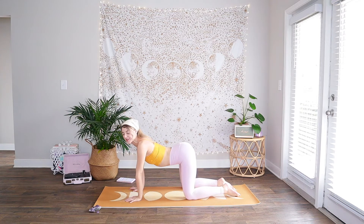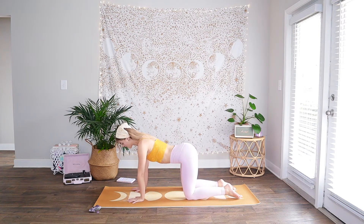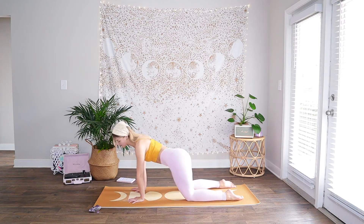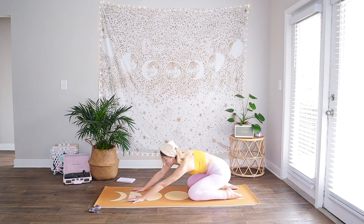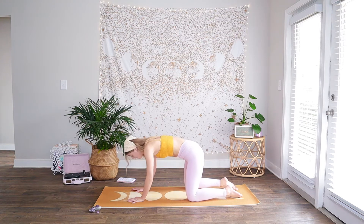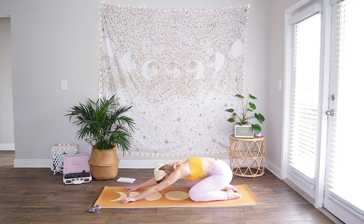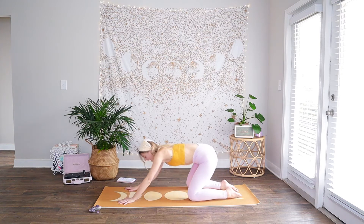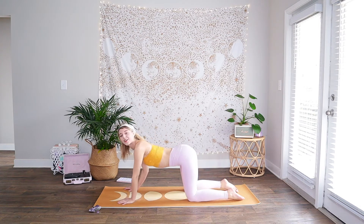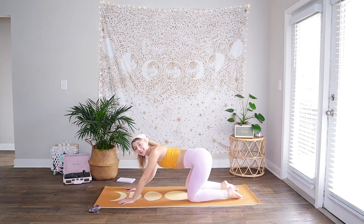Go ahead and open your eyes and we will get started into our flow. Coming into our tabletop position, palms underneath the shoulders, knees underneath the hips. We're just going to start to move the body in any way that feels good to you — flowing through a cat-cow variation. Really intuitive movements here. Maybe you aren't even in cat-cow, and that is okay. I just want you to play and do whatever feels good in your body in this moment.